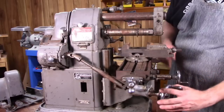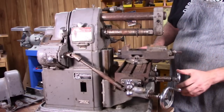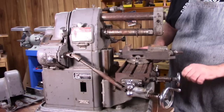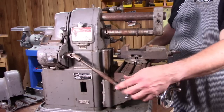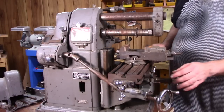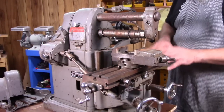Controls for the knee: this is your Z axis to move the knee up and down. Y axis, front to back. And X axis — you have cranks on either end of the table to move it in either direction. You also can use the power feed, of course. Those all worked fine.